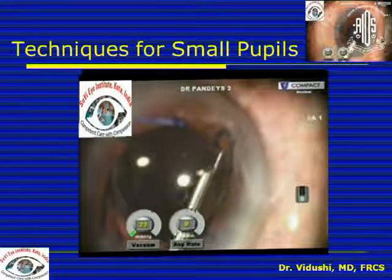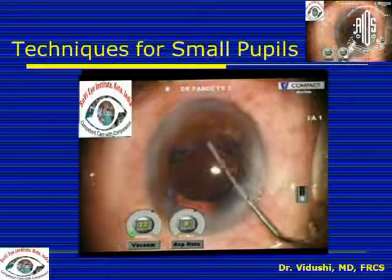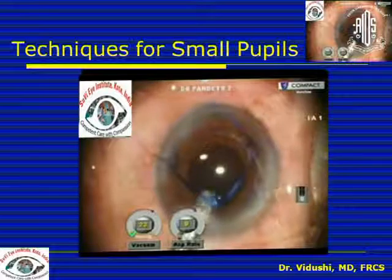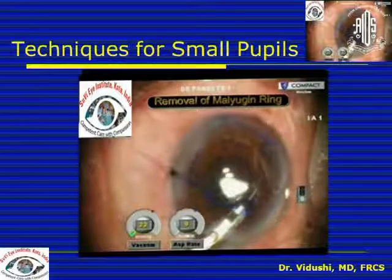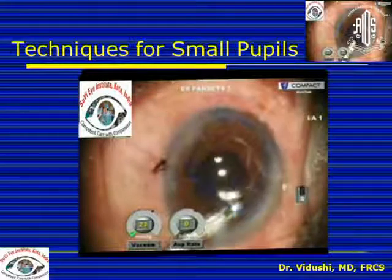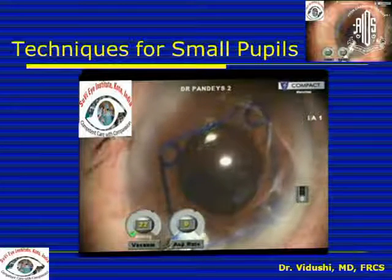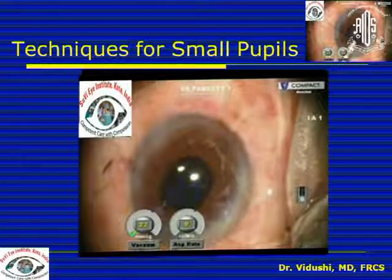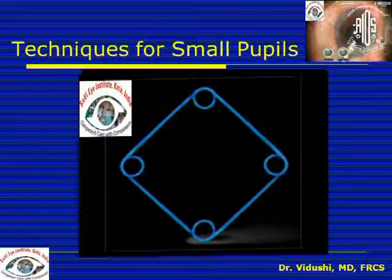Removal of the Mulligan Ring is also equally important and is done through the same injector. First free the scrolls from the iris margin, because during surgery the iris would have become edematous and thicker. There have been reports of iris tear if the scrolls are pulled without care. Free the scrolls, bring the device into the anterior chamber, engage one scroll in the injector, fold the Mulligan Ring within the injector, and bring it out through the main incision. The advantages are no additional incisions, uniform dilatation, and protection of the iris border for 360 degrees.